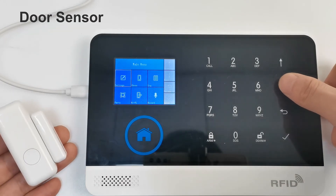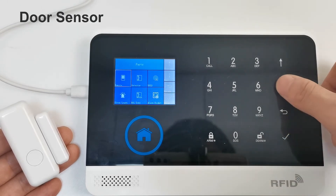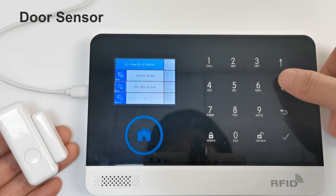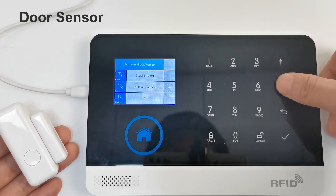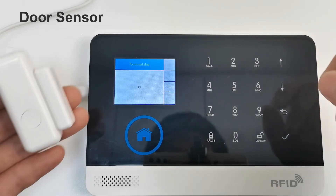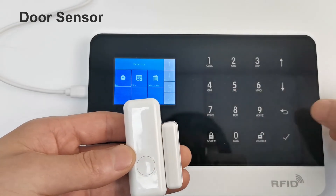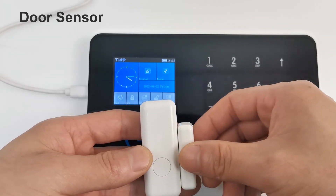To add a door sensor: enter the main menu, find Parts, click Detector, click Add, select 24 Hours Active, select Door Alarm, click OK. Pull out the door magnet — learning OK. Return to the main interface; pulling out the door magnet will trigger an alarm.